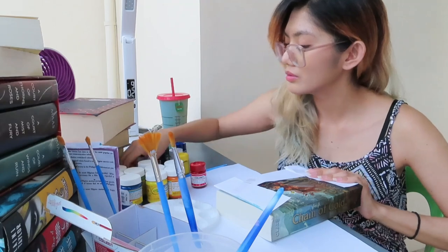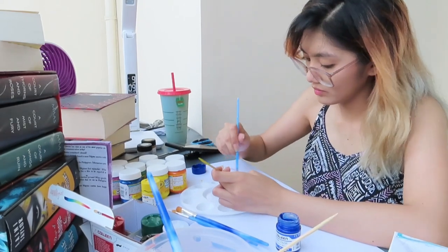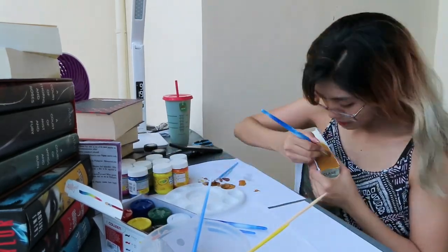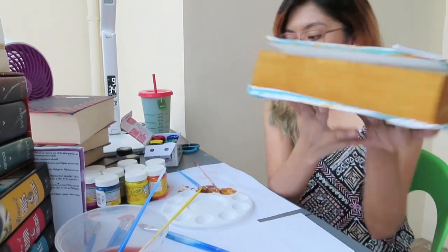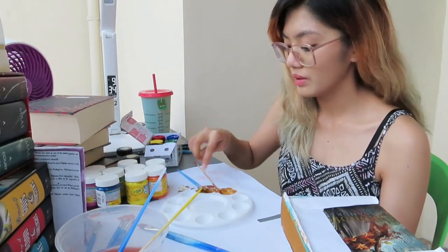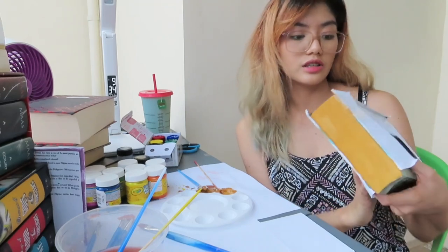Where's the tape? So I am done with my first book, Chain of Gold. I painted it gold. What I did is I mixed blue, red, and yellow to make a dark gold, then mixed it with this Dong-A gold poster color. Done with this — let's let it dry and head on to the next book.